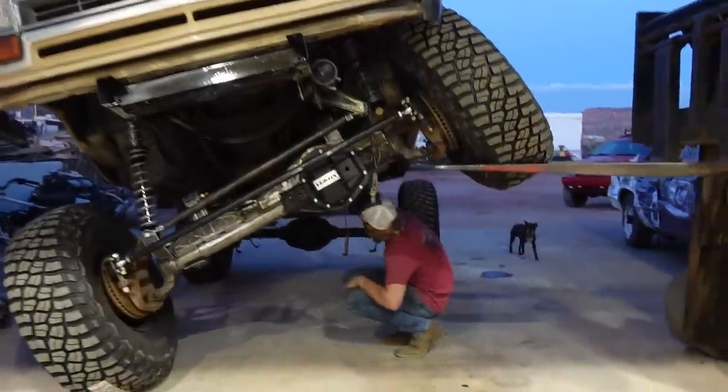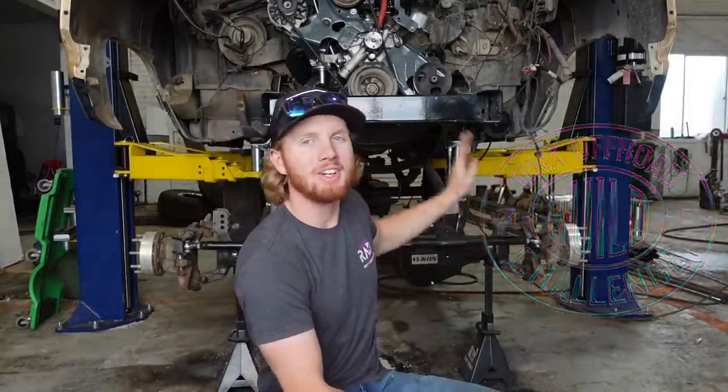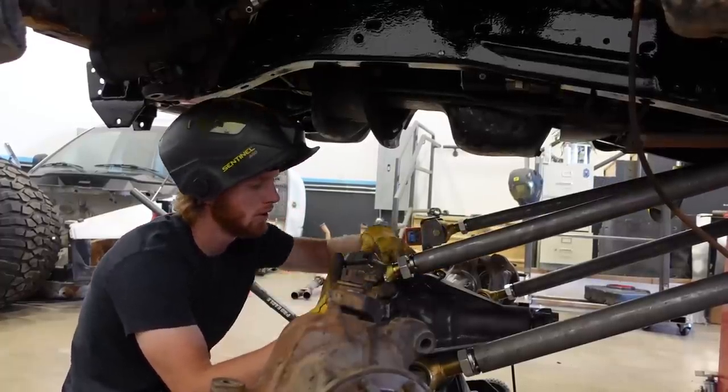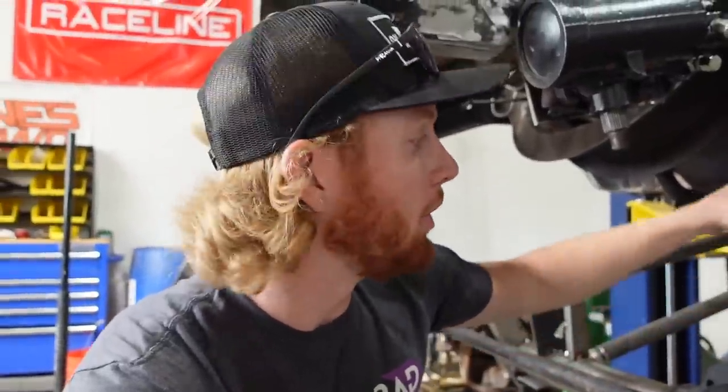Today we are officially getting these Ford one-ton axles underneath this 87 Dodge Ram Charger. We got these axles and brackets tacked on at my friend Holly's shop — you can see that on her channel, Mischief Maker TV. She had to go out of town, so now I am finalizing it.